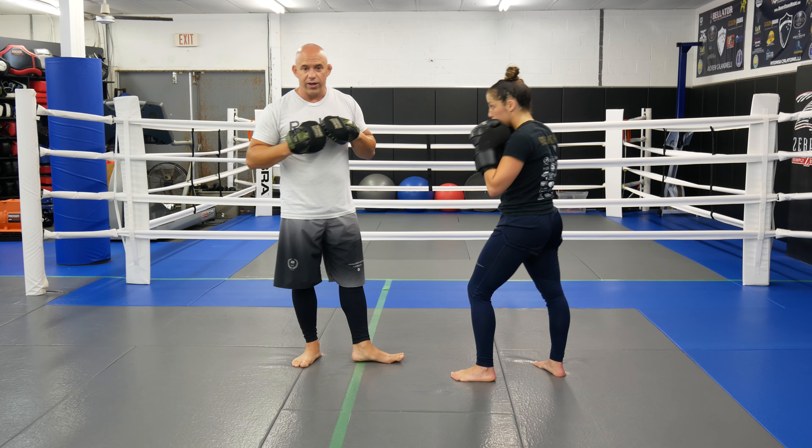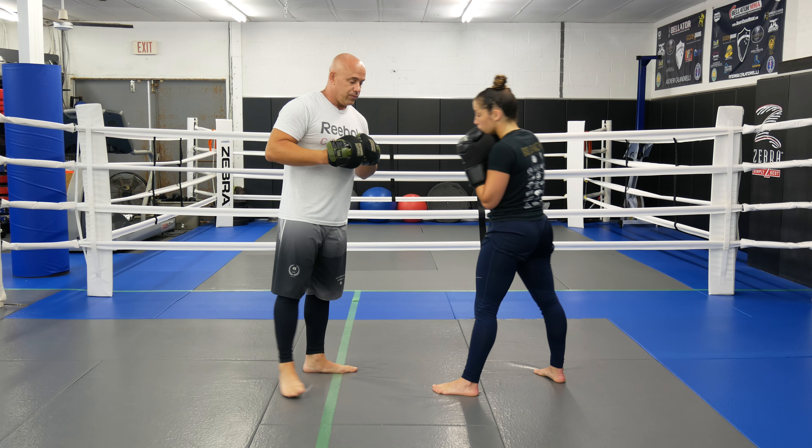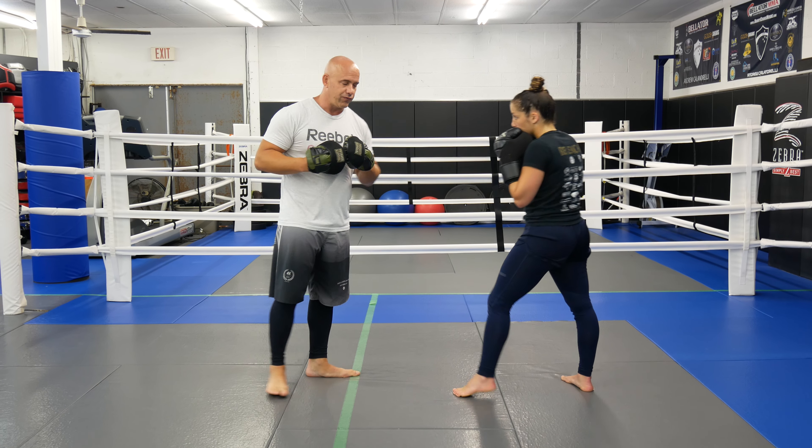Alright. You can even add weighted gloves. When Marissa has her fights coming up, we do these drills with weighted gloves. You can do them all different kinds of ways — you can do one round with weighted gloves and take the weighted gloves off, do them without. You can do this with MMA gloves, whatever you guys want, whatever you guys are training for.